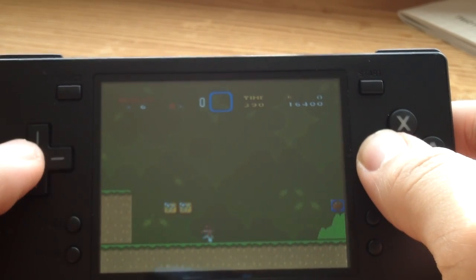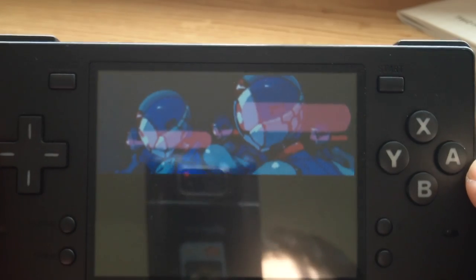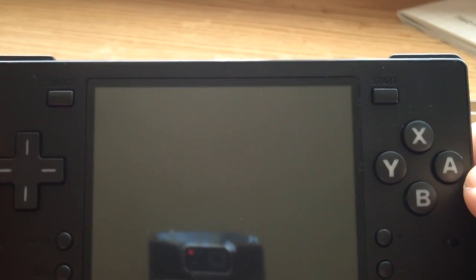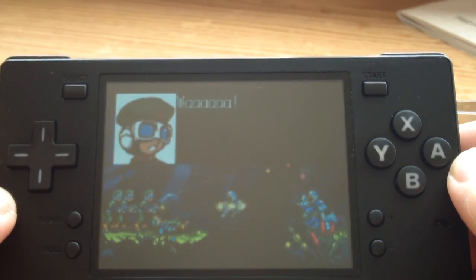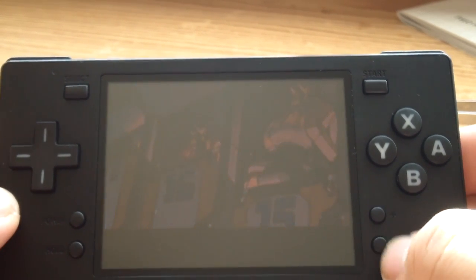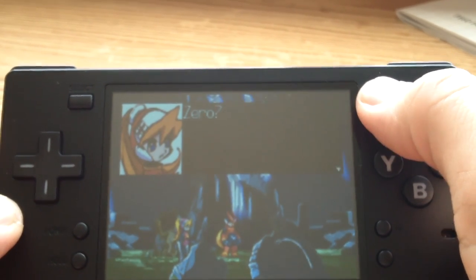As you can see it runs pretty good. Here I am running Mega Man Zero with the Game Boy Advance emulator — a ROM that seems to be one that other handheld emulation devices have a hard time running. This one actually runs it pretty good.